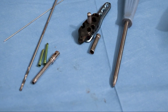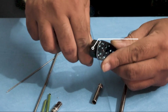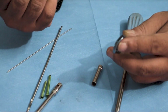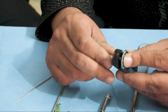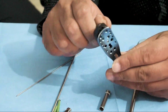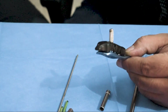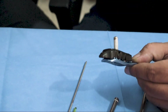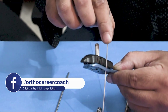Now, this is called a PHILOS jig. The function of the jig is to guide the screws in the right direction. It is fully radiolucent. This device is not available from all implant companies. As you can see, the jig will be guiding you for any insertion of K-wire or screws.